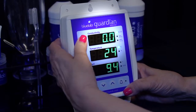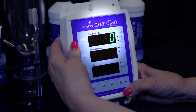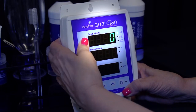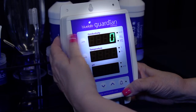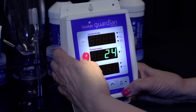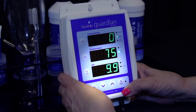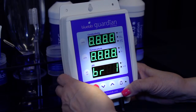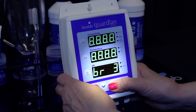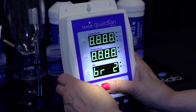Press and hold the conductivity unit button for 3 seconds to change the units, then release. Repeat until the LED glows next to the units you want to measure in. Press and hold the temperature unit button for 3 seconds to change units, then release. Repeat until the LED glows next to the desired unit. Press and hold the brightness button and at the same time press the up or down button to change the brightness of the LEDs — one equals least bright, eight equals brightest.